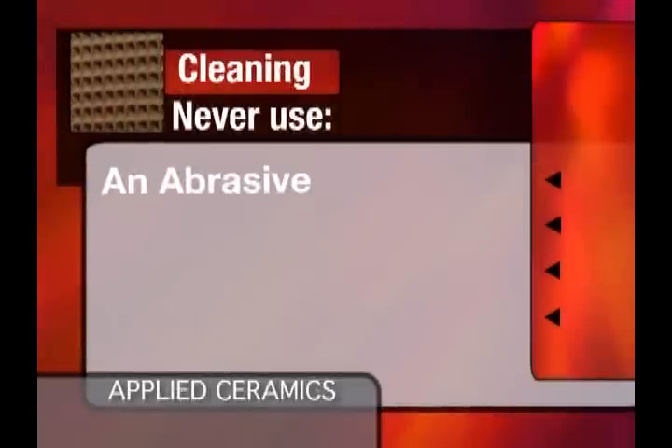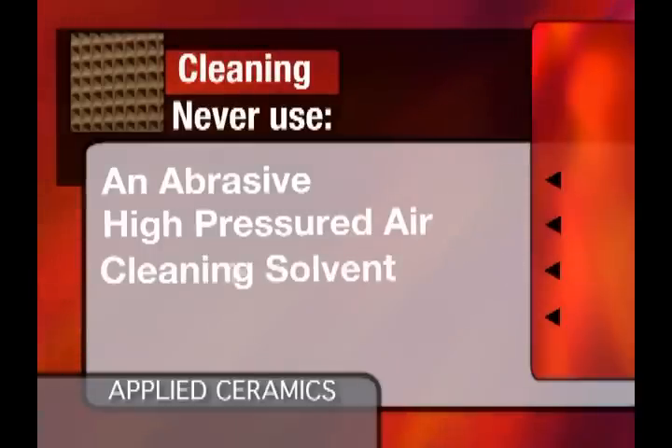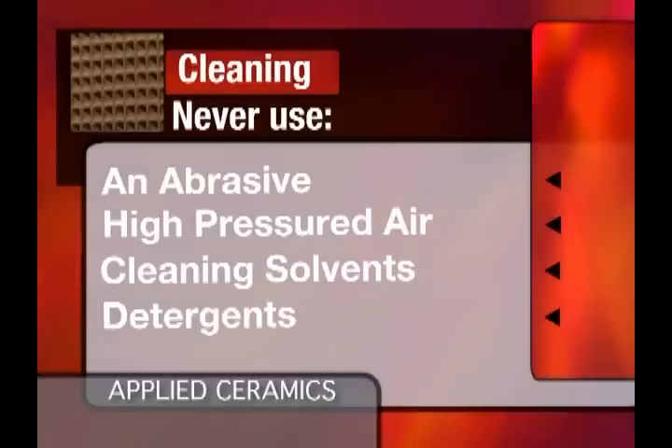Never use anything abrasive to clean the catalytic converter. Never use high-pressured air on the catalyst, as high-pressured air can destroy the cell walls. Never use cleaning solvents or detergents to clean the catalyst.